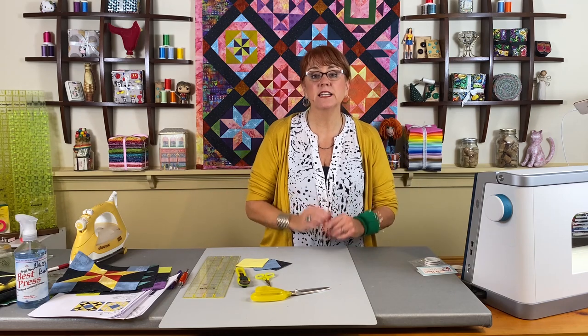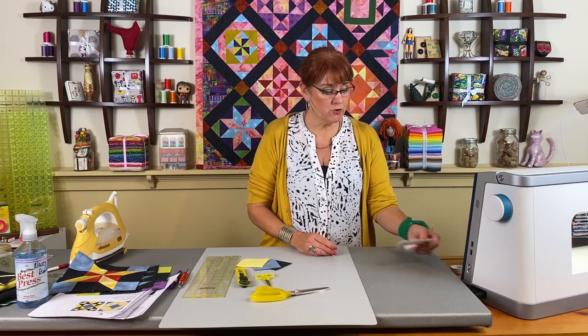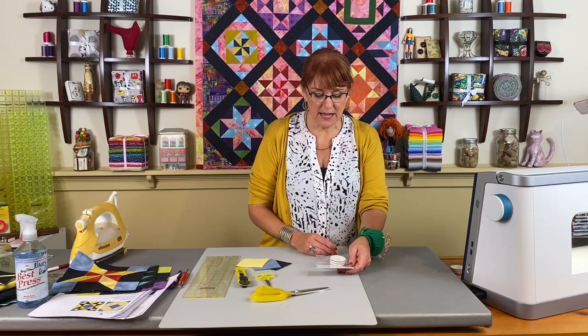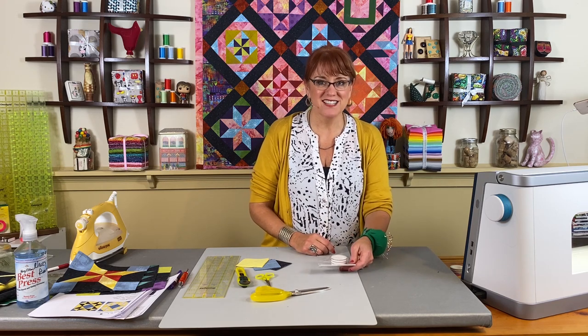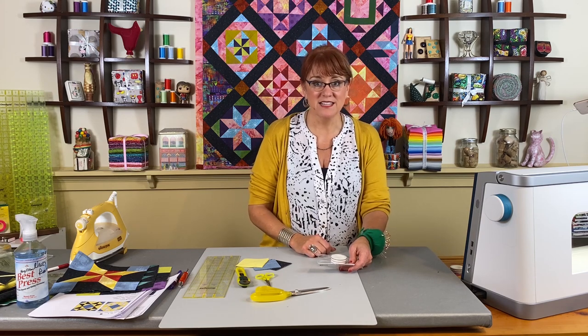This block is going to be done a little bit differently — we will actually piece it in quadrants. I'm going to show you a new tool that I found called the diagonal seam tape, and how that hooks up to your sewing machine. It's by Cluck Cluck Sew — interesting name. You can purchase this on Fireside Quilts, just like you can purchase any of the other supplies that I've been using.